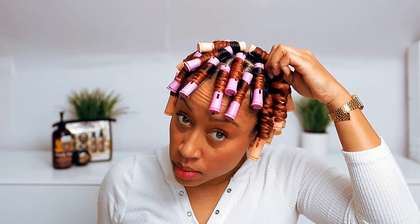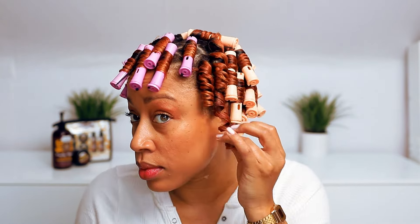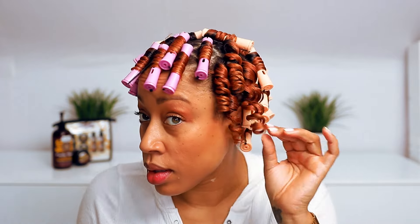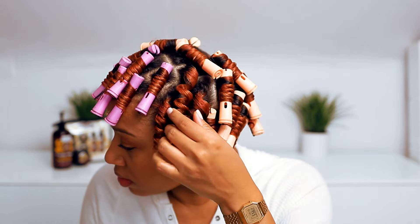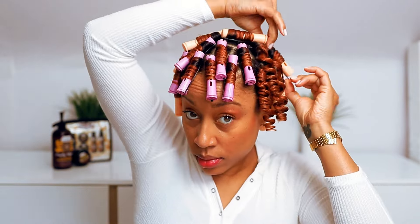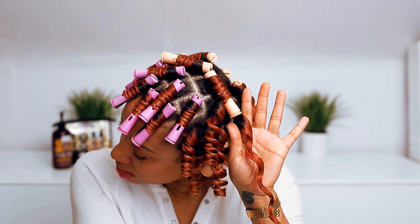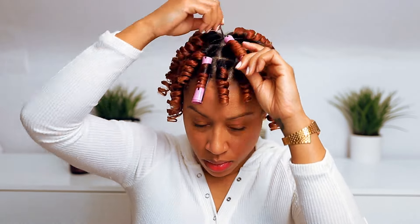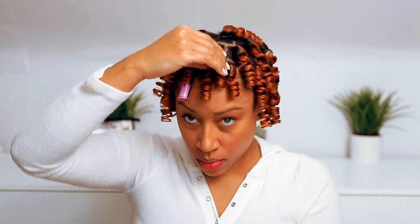I did sit under the dryer for 30 minutes before sleeping in these overnight. The number one thing to take away from this tutorial: please make sure your hair is dry. I sat underneath the dryer for 30 minutes to make sure it was dry in the morning, and I'm still doing a root check just to be sure. Especially when using a cream or heavier product — if your hair takes a long time to dry, please take those extra steps.